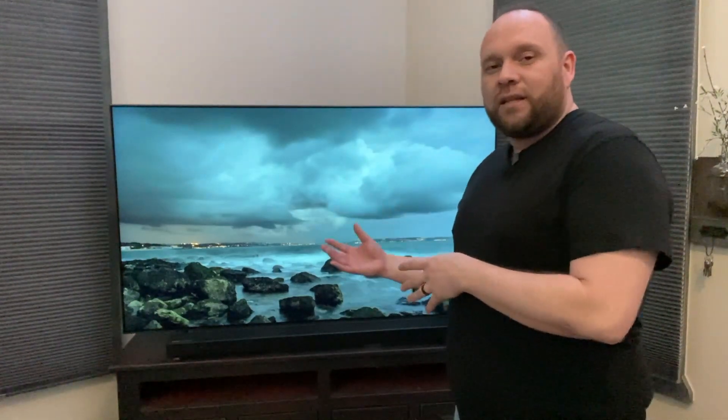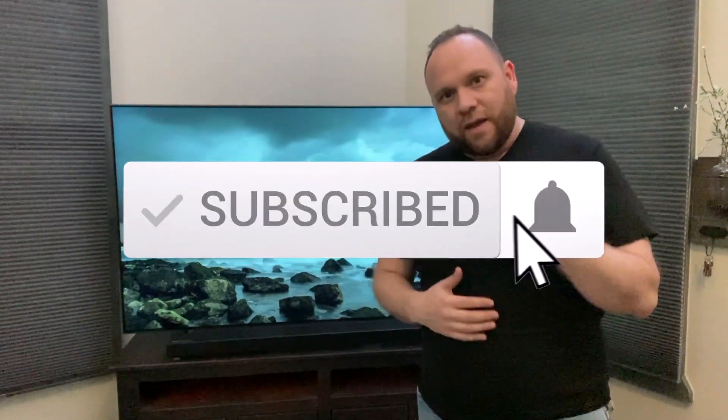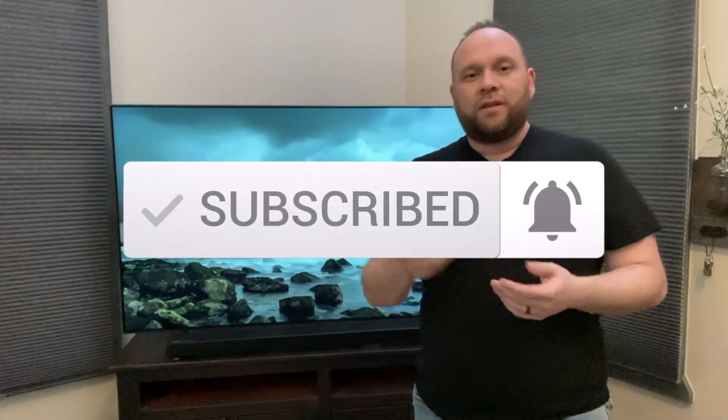Hopefully this video was helpful if you were looking to learn how to AirPlay to your Samsung QLED TV. If it was, make sure you throw a thumbs up on this and subscribe to my channel. I make tech videos all the time and I'd love to have you back on the next one. Until then, get out there and be creative.